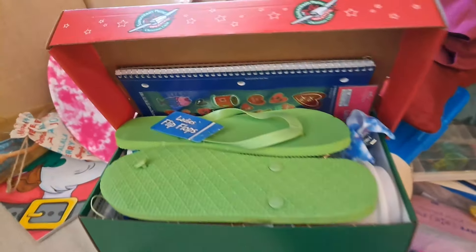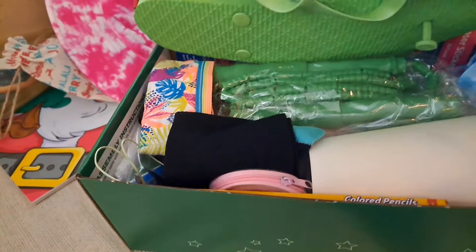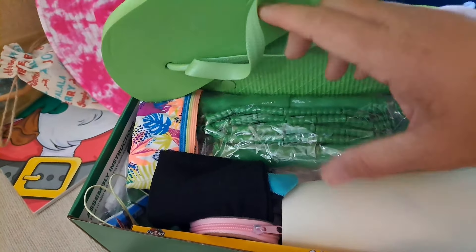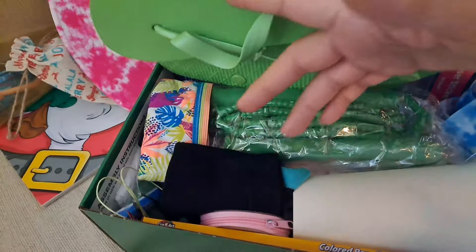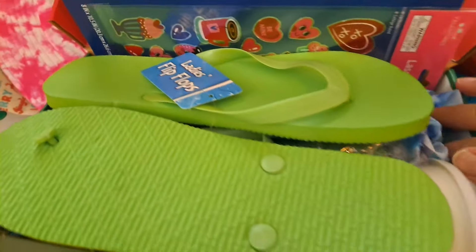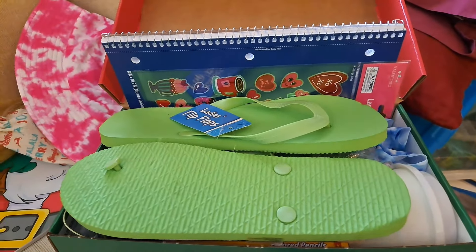Box number ten: got the flip-flops on top, stickers, the notebook, flip-flops, jump ropes this time, underwear, the cup full of goodies, and all kinds of more stuff under there. A nice and full box — there's a bow sticking out. A wonderful box, though a few things couldn't fit.